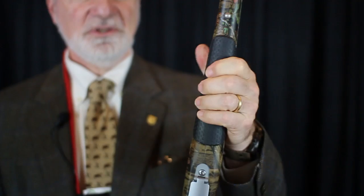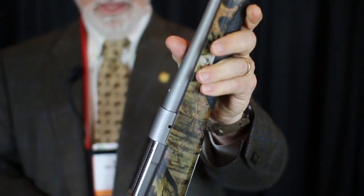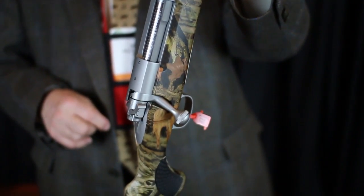I like the stock. It's got these nice squishy, tacky inserts which let you keep hold of it, and it's got all the usual Model 70 goodies.